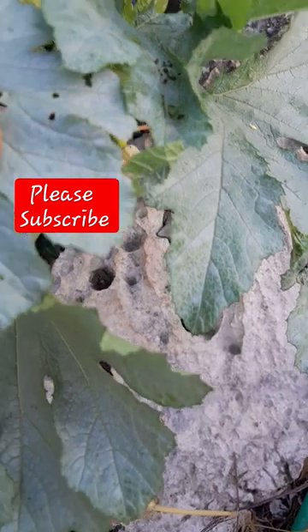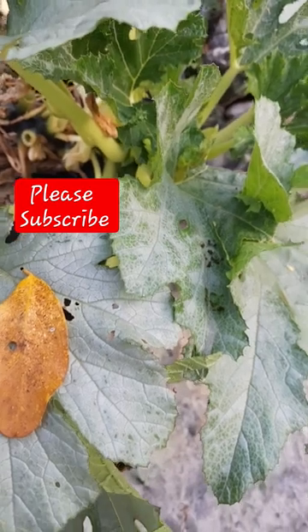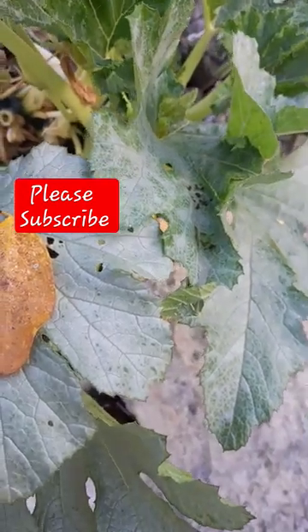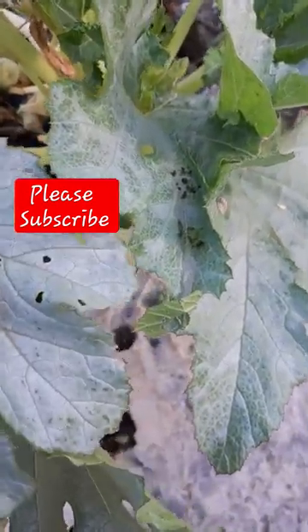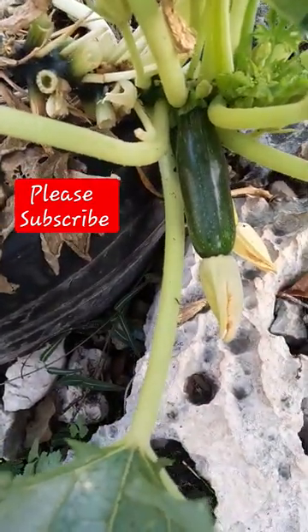Alright, so if you see where your plants look alright, still check to see if those critters or droppings are on there. Search for them and just kill them or pick them off.